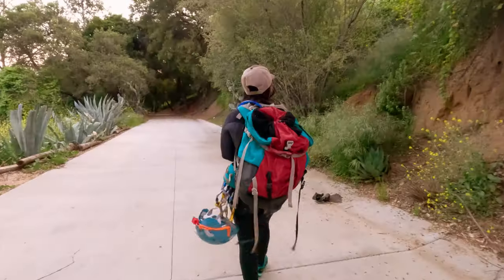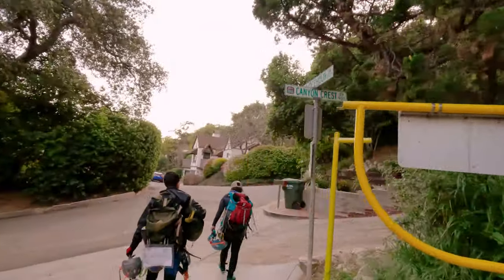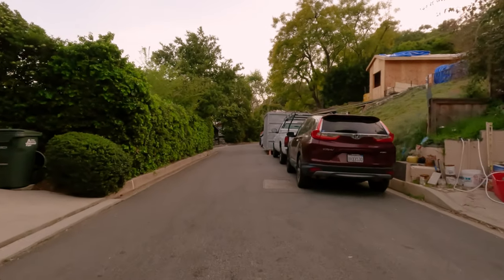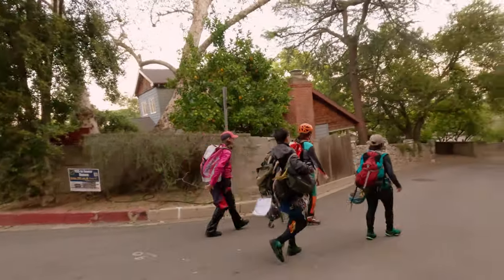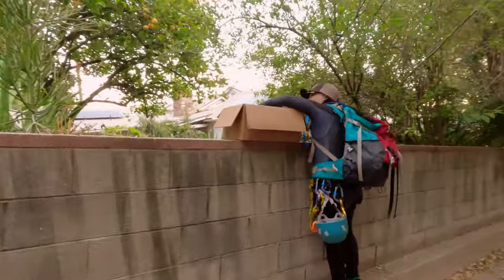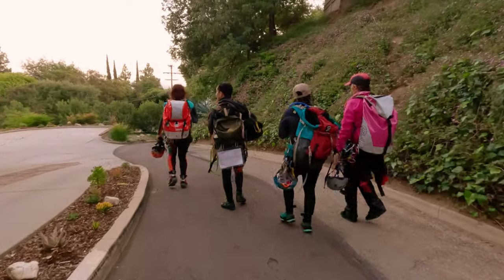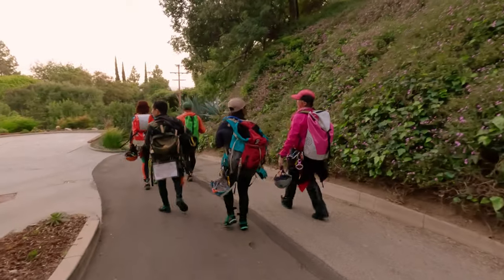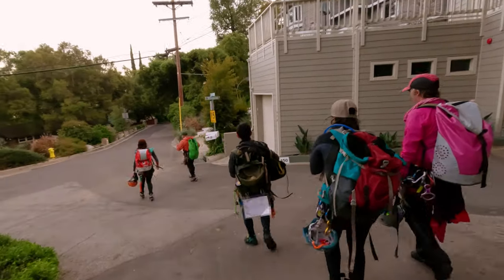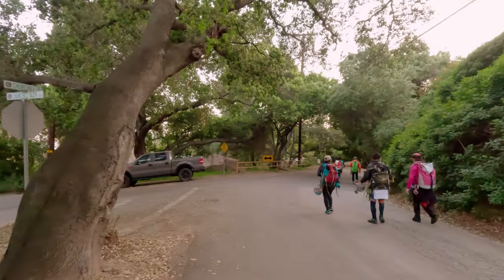This is typically where a video would end but I wanted to make a little bonus section because it's not a straightforward route to get back to the car. At the bottom of the road that leads up to the dam you need to make a right on Skyland Drive. The road eventually curves off to the left and becomes Fern Lane. Fern Lane eventually makes a left onto Fern Glen and then an immediate right onto Churchill Road, and you're going to stay on that all the way until you get back to your car.